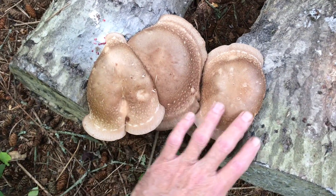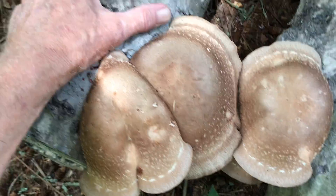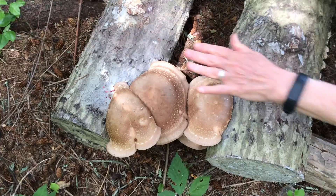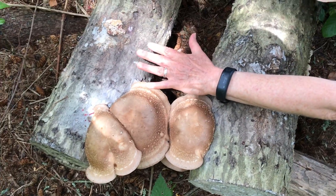To give you an idea of how big they are, here's my hand. And here's my hand for comparison. You've got a smaller hand — put your hand in there. Yeah, it's more impressive. Oh, look at that, would you!